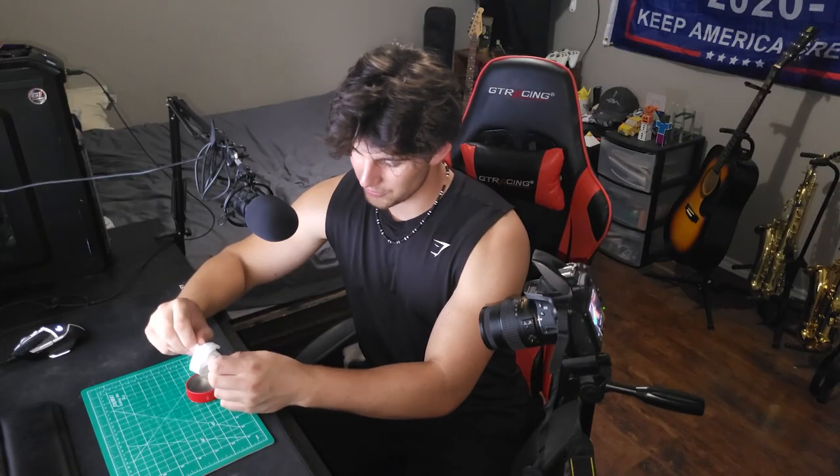It turns out, with instant underwear, you got to pull it apart like an accordion. It's like paper, honestly — it's like ripping apart.